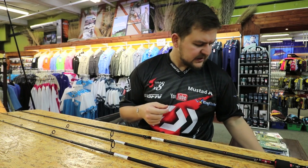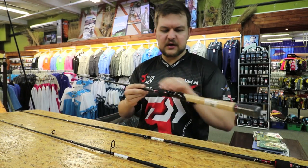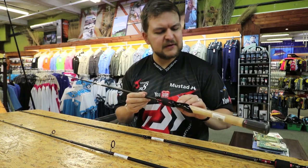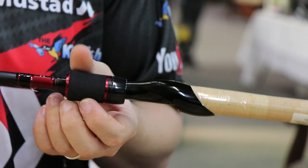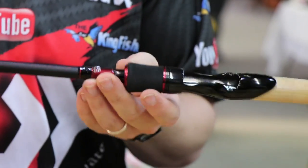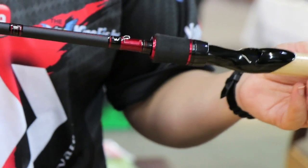Now the spinning rods — they've got a very ergonomic reel seat. It looks a bit funky but once it's in the hand it actually fits so nicely. That curve is very comfortable on the hand. The down locking reel seat sits nicely there. The red accents are just mesmerizing.